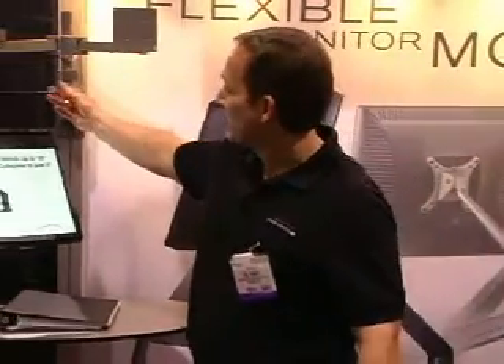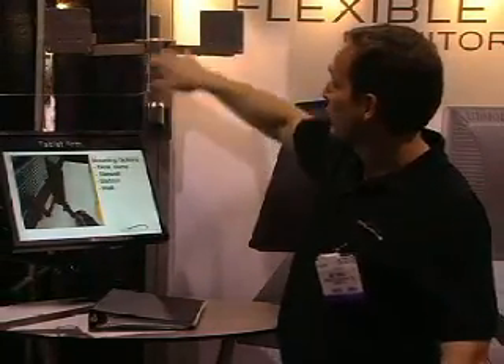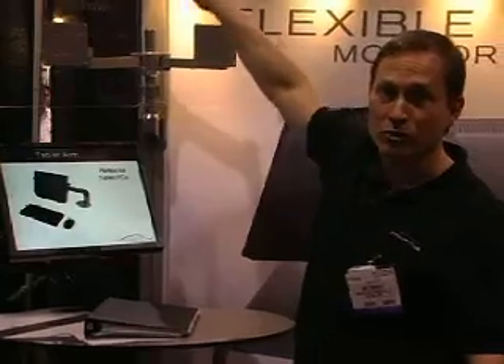We have a broad range of pole-mounted LCD solutions as well. This is our 9120, which lets you put two flat panels side by side on a pole. You can actually stack these so you can go two over two.